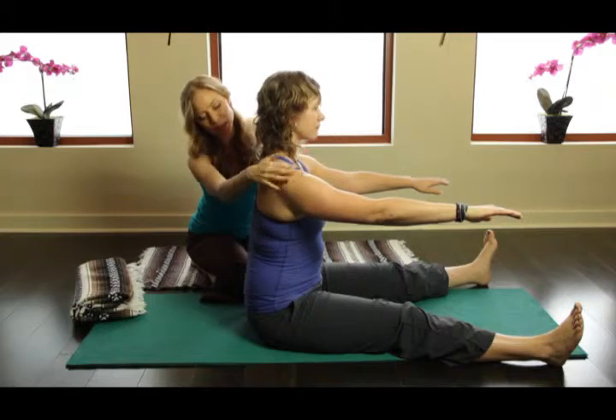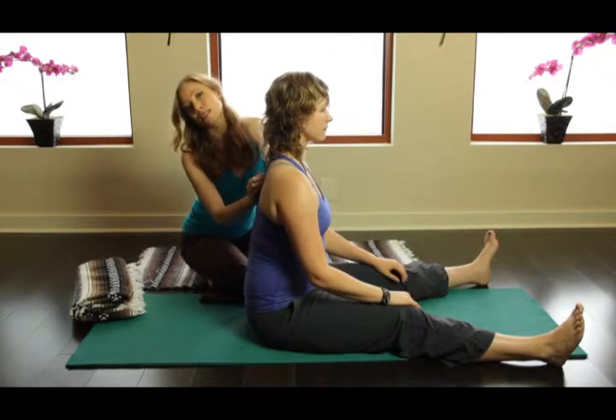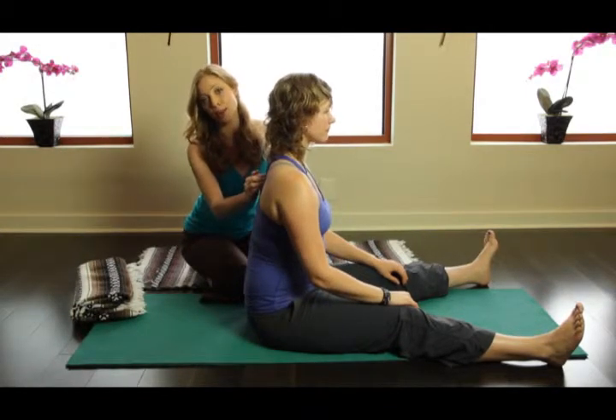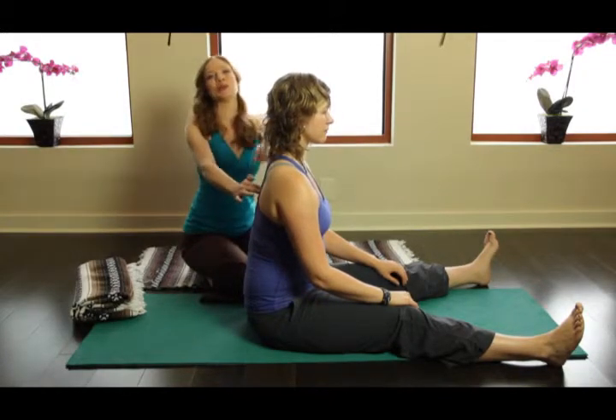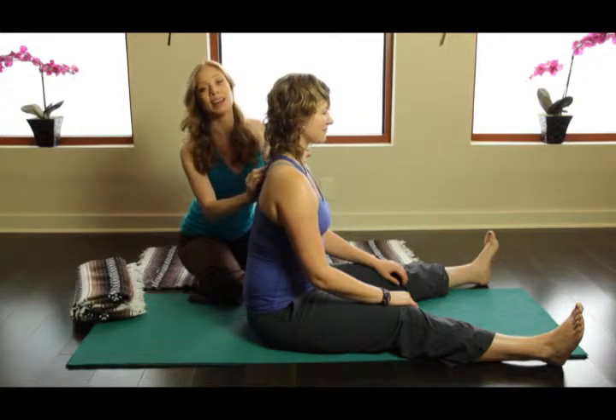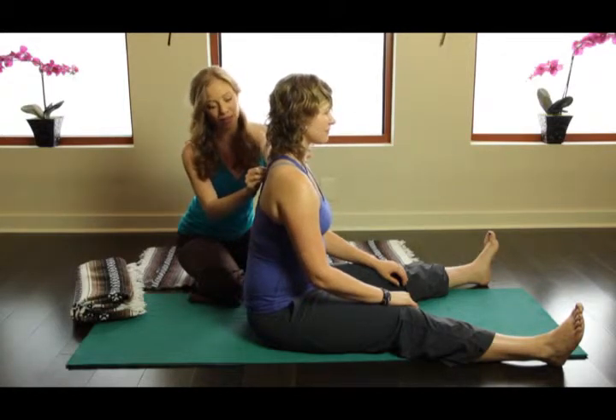But what we don't see — rest the arms for a second — is this really important thoracic opening. So everyone that comes into the studio almost has a little bit of a flattened thoracic curve here.